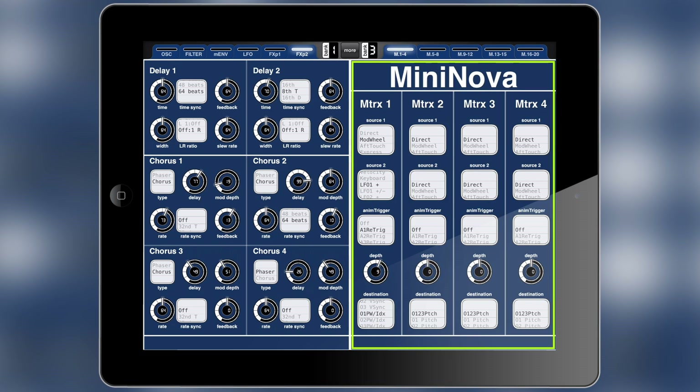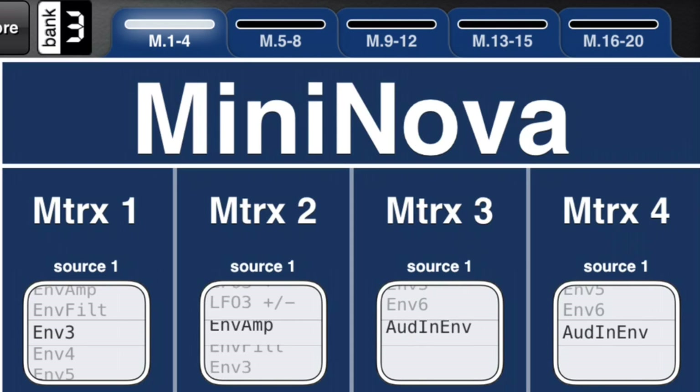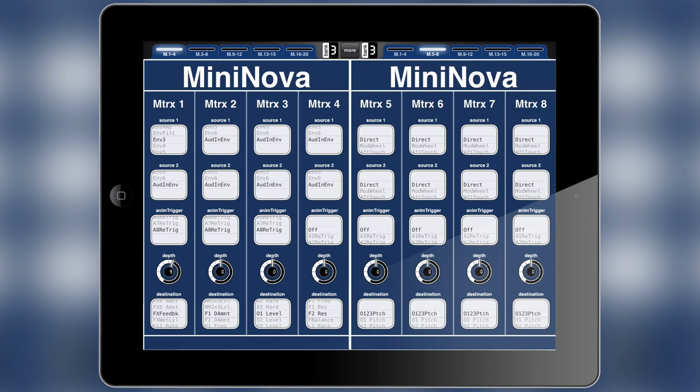The third bank is where you'll find all of the routing controls for the modulation matrices. There are 20 modulation matrices in here, with four matrix options on each page — five pages with four each, that's 20.